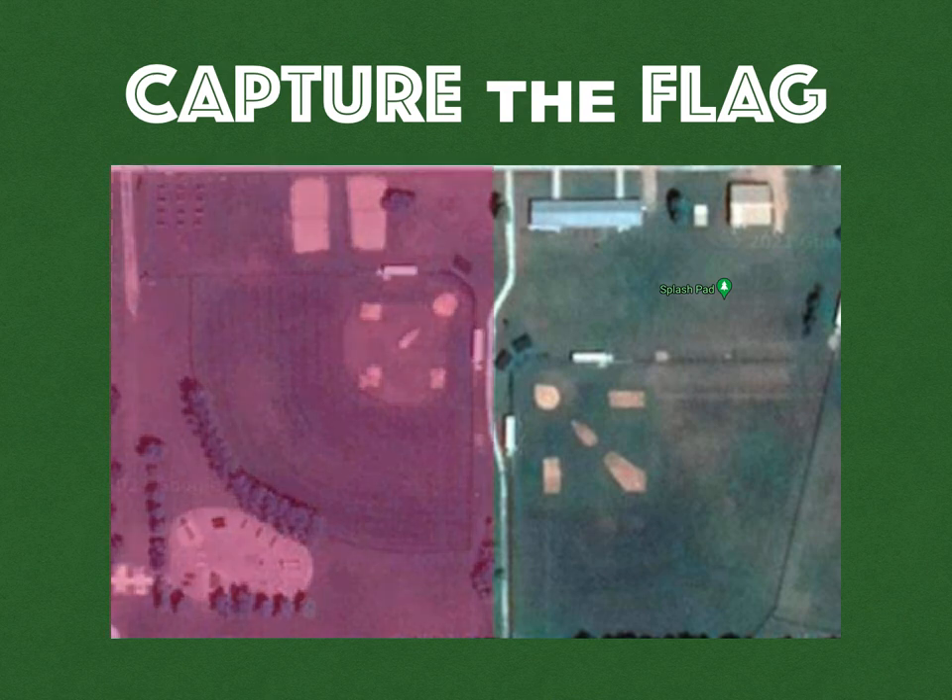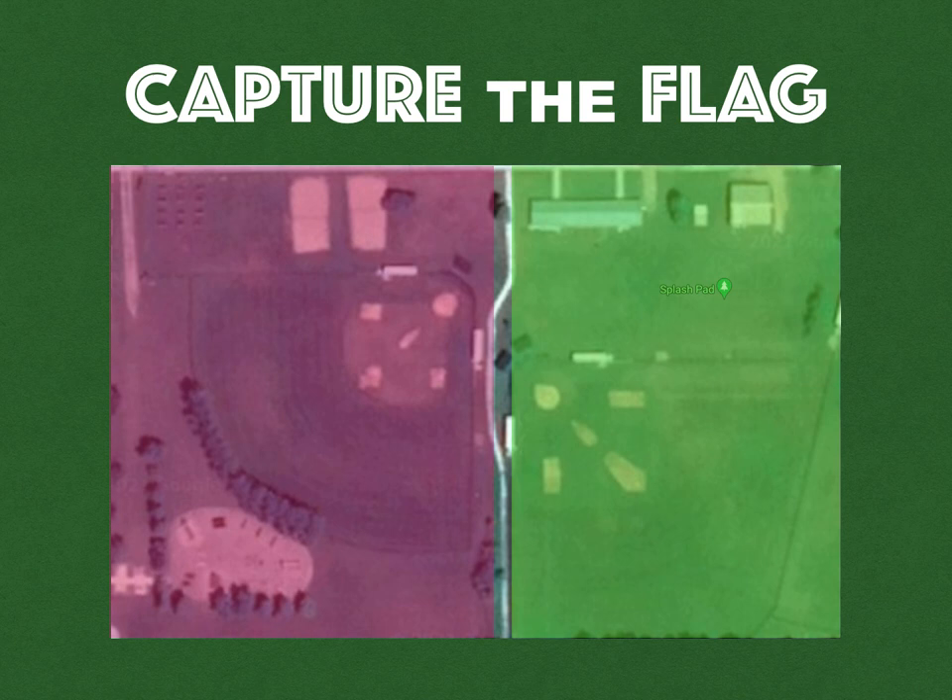One team would be on one half, the other team on the other half within those boundaries. We found that teams like to hide their flag in the fitness park if they were on that side, and over by the buildings if they were on the other side. So it showed a little bit of the importance of obstacles.